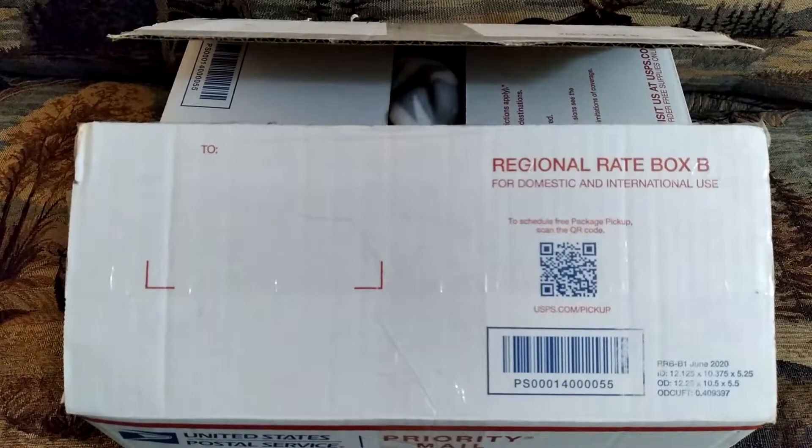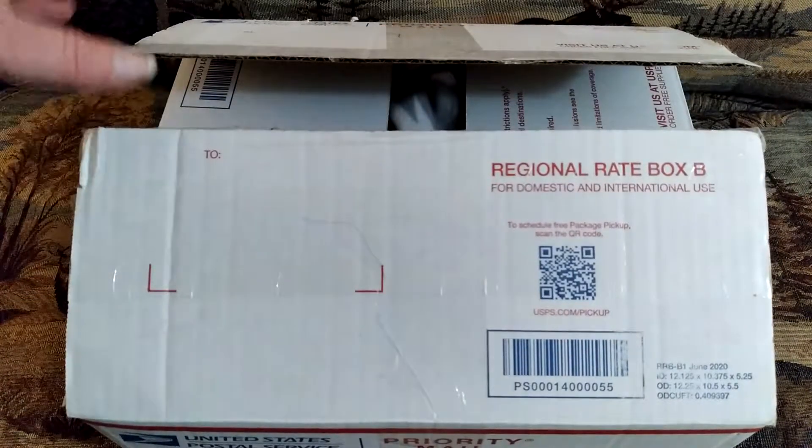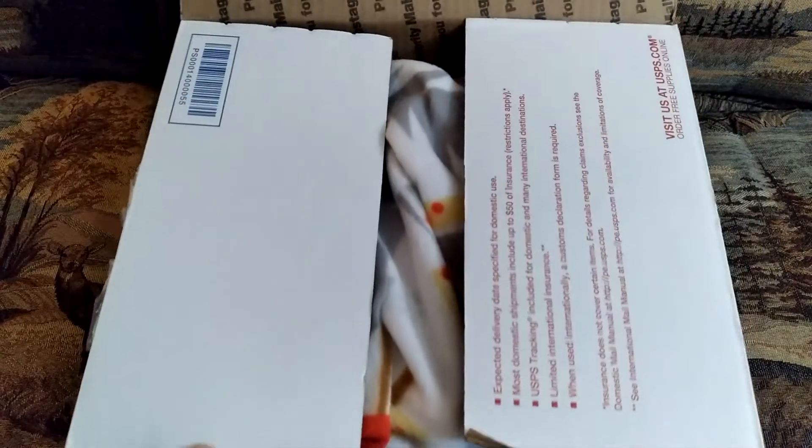Hi guys, I got a bit of a box opening video for you. I just pre-opened it and took the plastic bag out that was inside to save a little bit of time. Let's see what's inside.